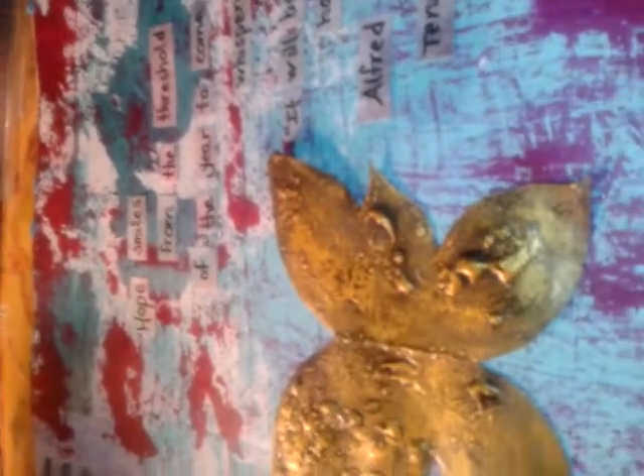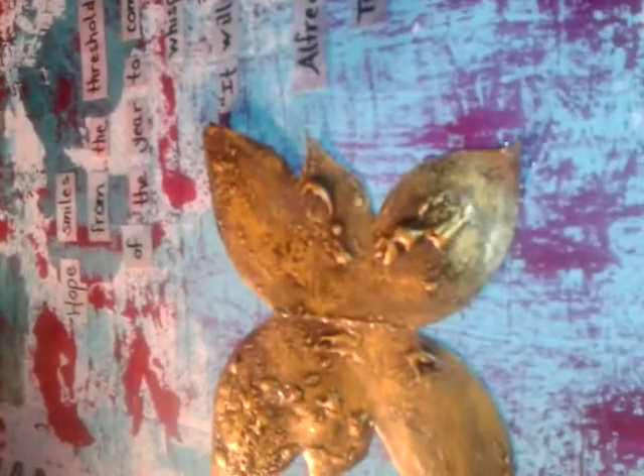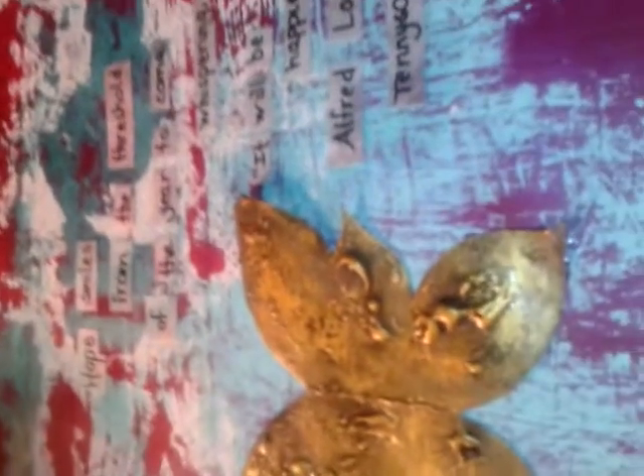In the background are basic acrylic paints — I believe they are the Folk Art brand by Plaid. One is sort of a cranberry color and the other is a turquoise that I really like. I prepped the surface with white gesso and then started in with a scraping tool and went across the surface. That's my first page in the journal, and I thought it was very appropriate because it's now January 3rd and everybody is talking about how 2014 is going to be a fantastic year.